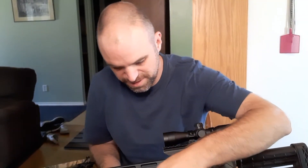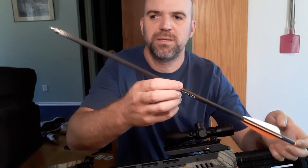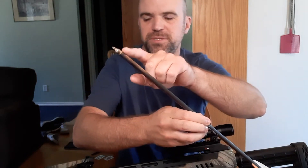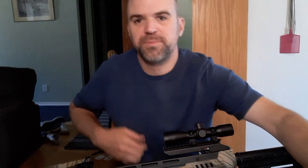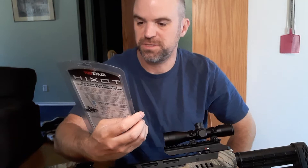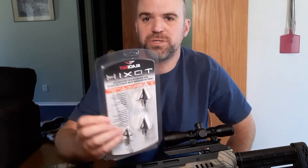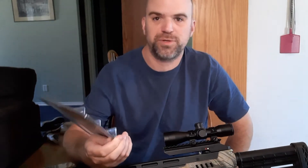As for arrows that come with these — these are just the arrows it comes with, and I do have other tips. These are just the practice tips that it comes with. Some of the other tips I have are Toxic Blackout fixed blade broadheads. They look pretty good and they got a lot of good reviews online, so I thought let's try those out and see if they work. I haven't tried them yet — I just ordered them and they just came in the mail.